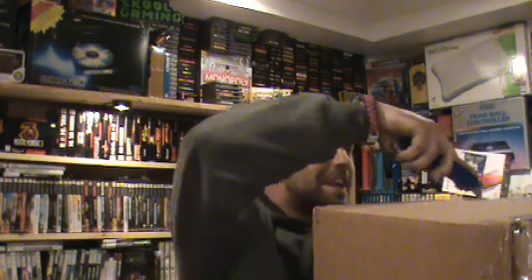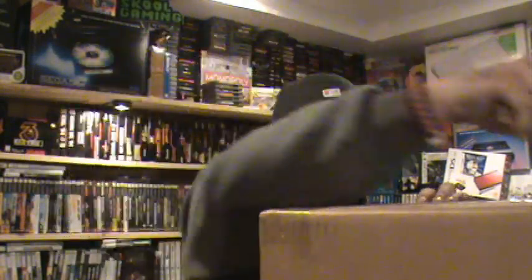Hey guys, Old School Brian here. Today I've got an unboxing for you - a pickup that came in a mail package I've been waiting for. If you've been watching me on Facebook, I did a post where I thought it was something else and was a little more excited, but I'm still excited anyway. This is something I've wanted for a while. I bought this off the Goodwill website and paid around 20-something bucks plus shipping, so I think I got a pretty good deal.